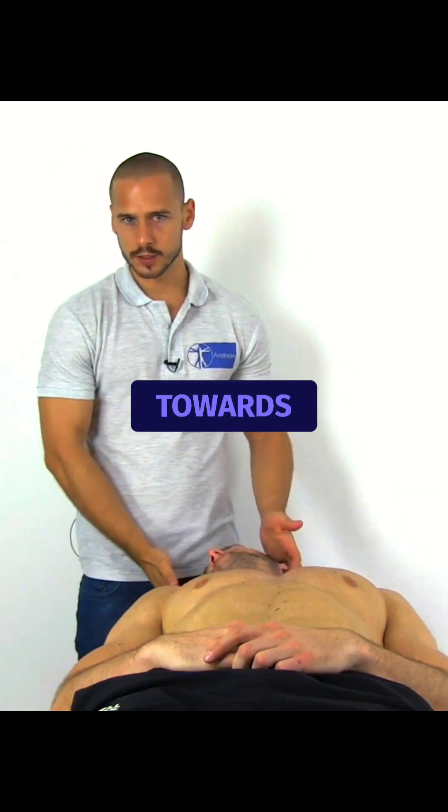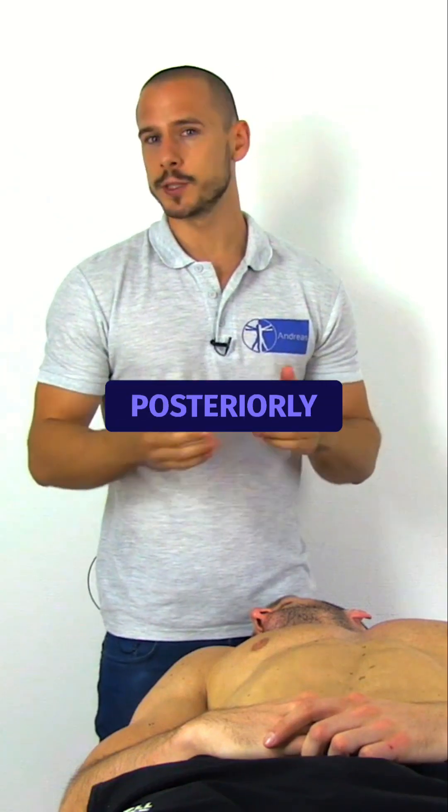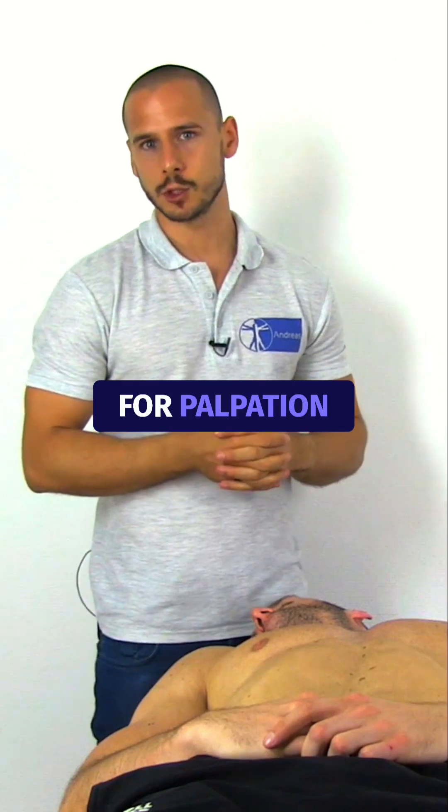Rotate the head towards the side you want to evaluate, as this will bring the first rib backwards or posteriorly and thus more accessible for palpation.